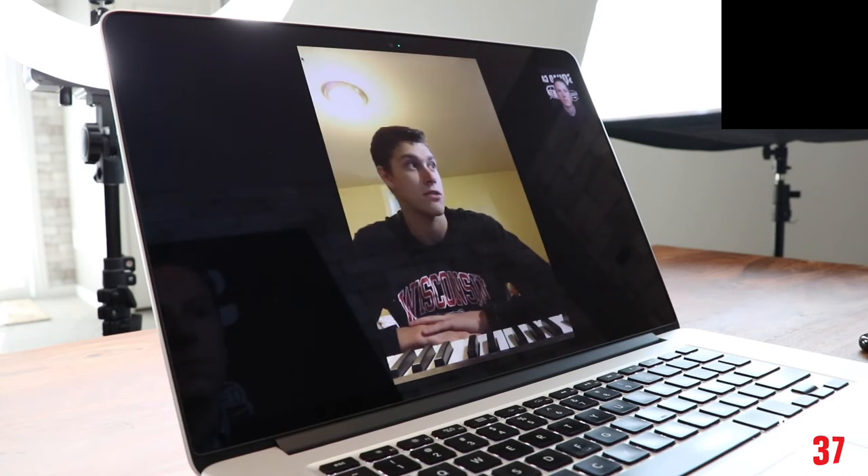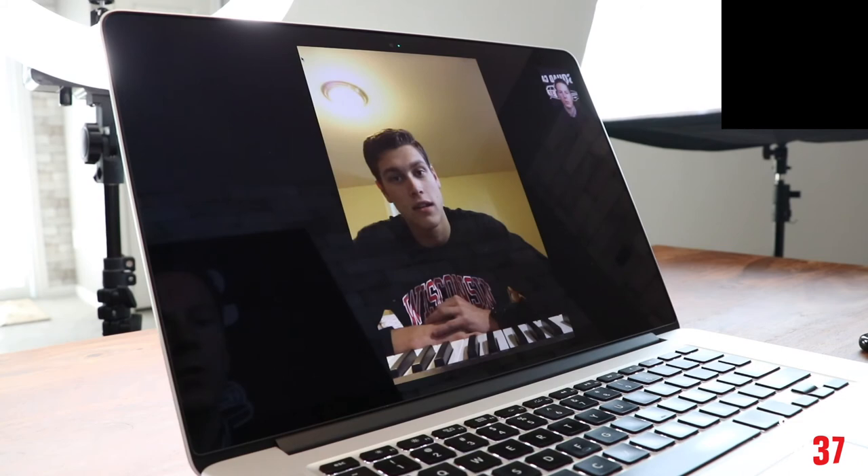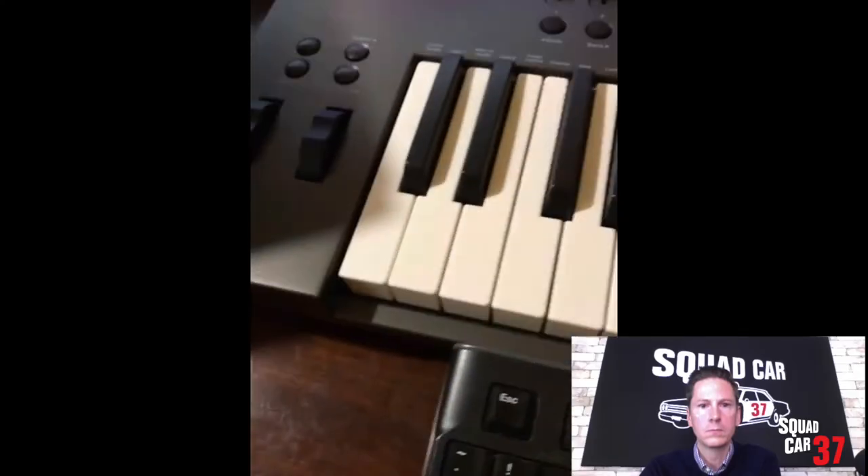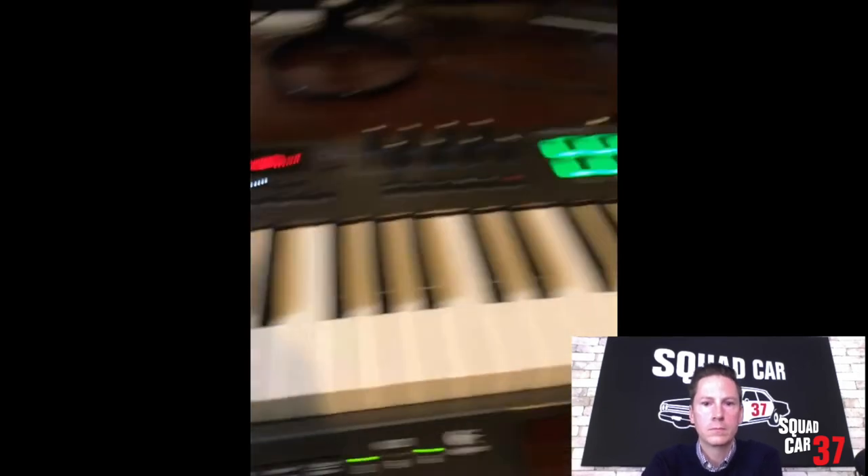Are you using a Mac or a PC? I have a PC that runs Windows 10. I know if I was on a desktop there's no way I'd be able to function because it just has to go with me everywhere. How do you interface with the software? I use this Nectar Impact LX61 — pretty simple, just your standard keyboard with a few mixer faders, some knobs, and some beat pads.